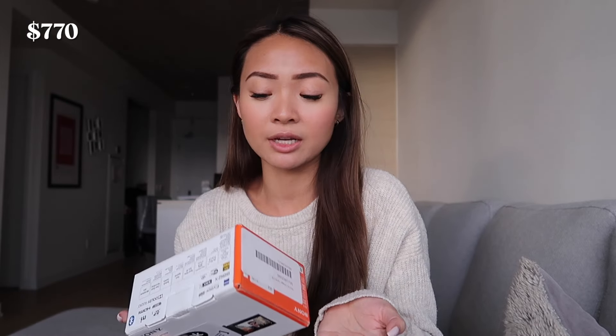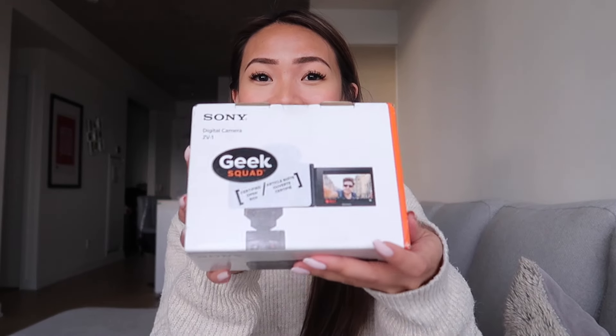What I also wanted to add is I actually got this open box from Best Buy. The reason I did that is because it's cheaper — retail price in Canada is $900-something, close to a thousand. I got this open box so it was actually around $750 or $760, which is still not cheap but it saved me about $120 to $140. I'll put the exact prices on screen.